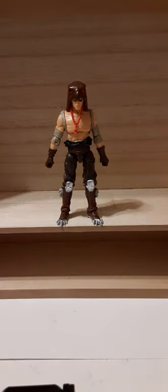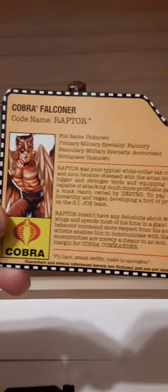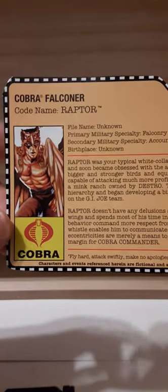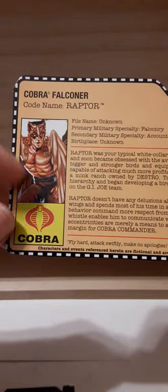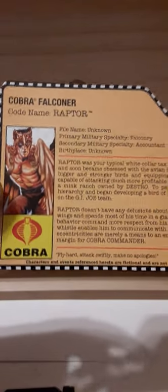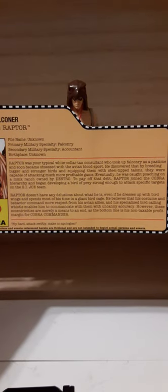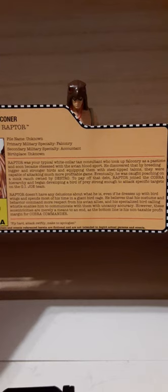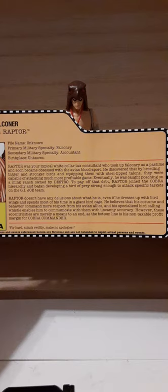Unfortunately, I don't have the packaging, but I will put a thumbnail picture up at the beginning of this video if you want to check that out. But I do have a file card — here is the back of the front of the packaging when I cut it out. The file card looks pretty good. Kobe Falconer, codename Raptor. Nice artwork of the character. Here is the file card — if you guys want to pause and read that, I'll hold this for a few seconds to give you the opportunity.